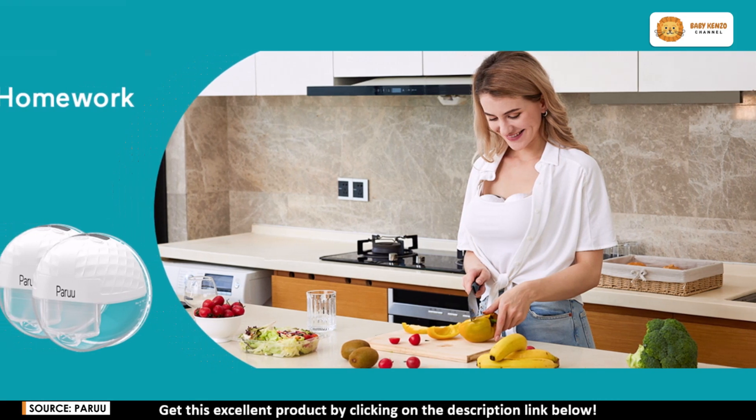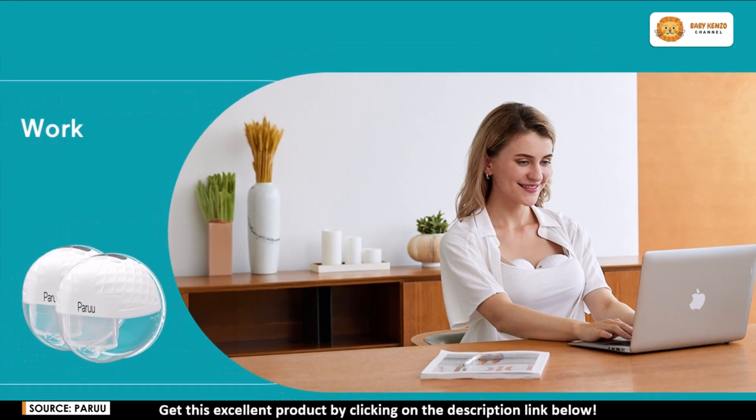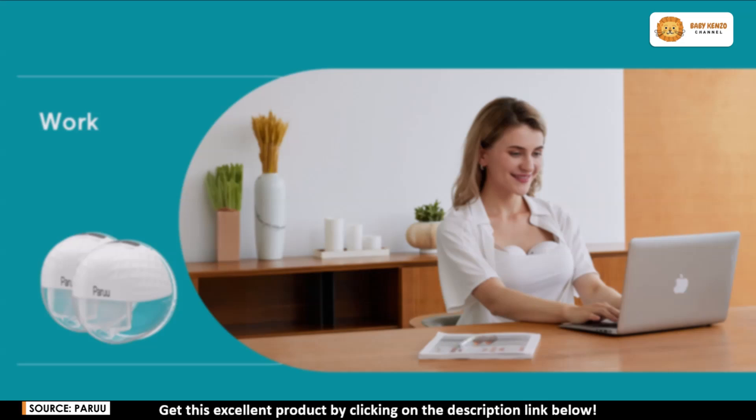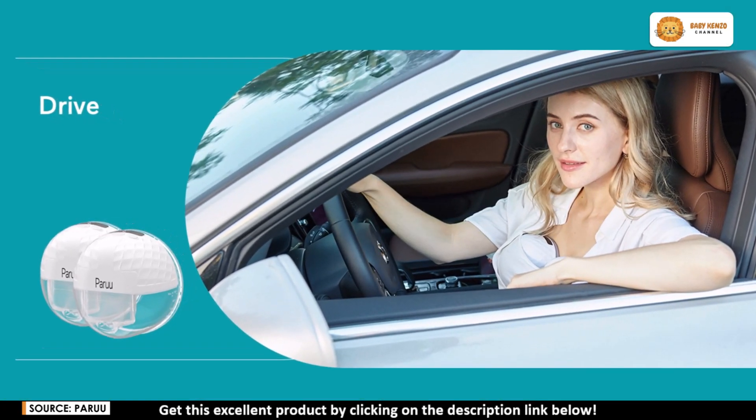Ready to make your pumping sessions smoother and more efficient? The Peru P10 hands-free breast pump is designed to make motherhood a little easier, giving you more comfort, freedom, and flexibility. Click the link in the description to learn more and get yours today.